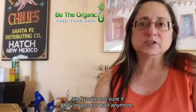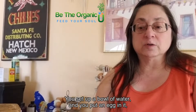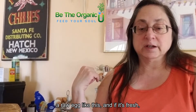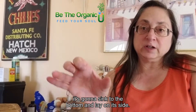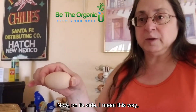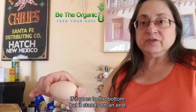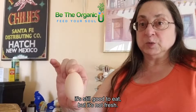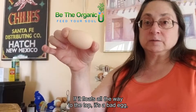If you've got some eggs and you're not sure if they're good or bad, you can test them with a bowl of water. Put a raw egg in it — if it's fresh, it's going to sink to the bottom and lay on its side. If it goes to the bottom but stands on an end, it's still good to eat but not as fresh. If it floats all the way to the top, it's a bad egg — toss it.